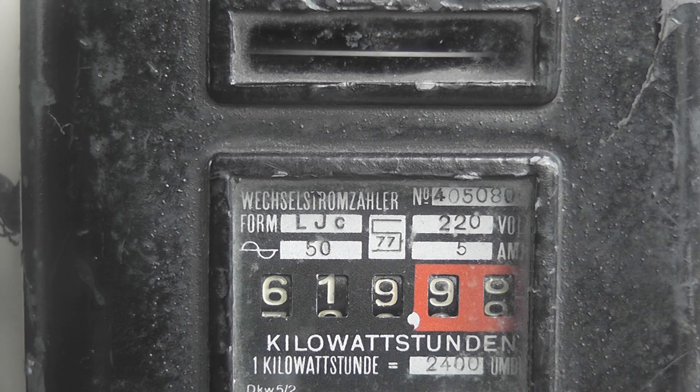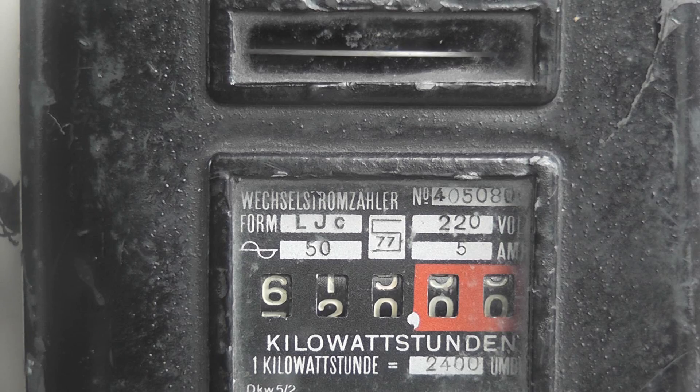So here we go — the LJC 5-ampere rated meter sitting at 9.5 amperes. Roll over to 620.0. Isn't that amazing?